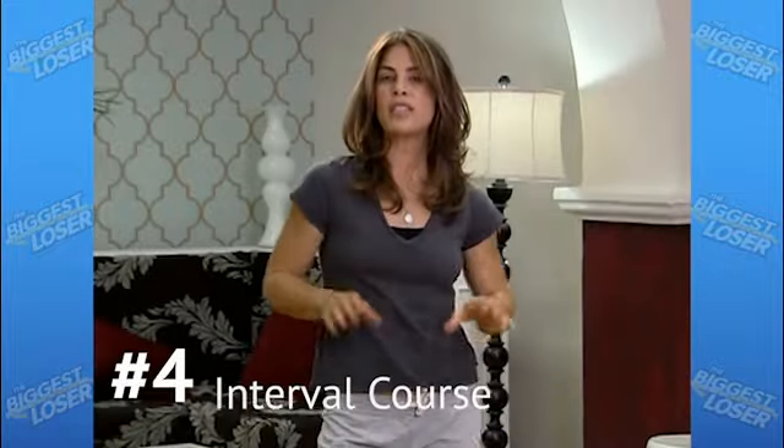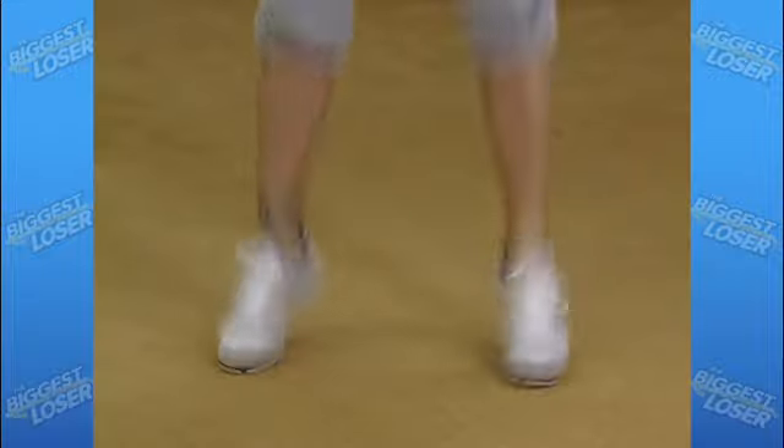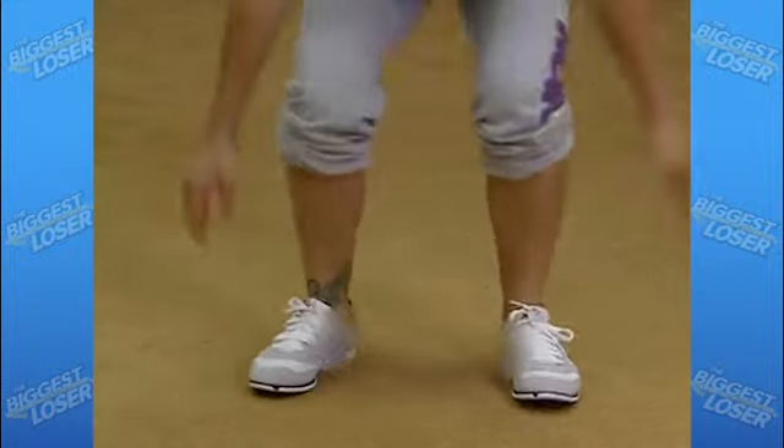Here's a three-step interval course you can do in your living room. Step one: jumping. Bend down into a squat position and jump as high as you can in the air and land. Repeat 10 times.